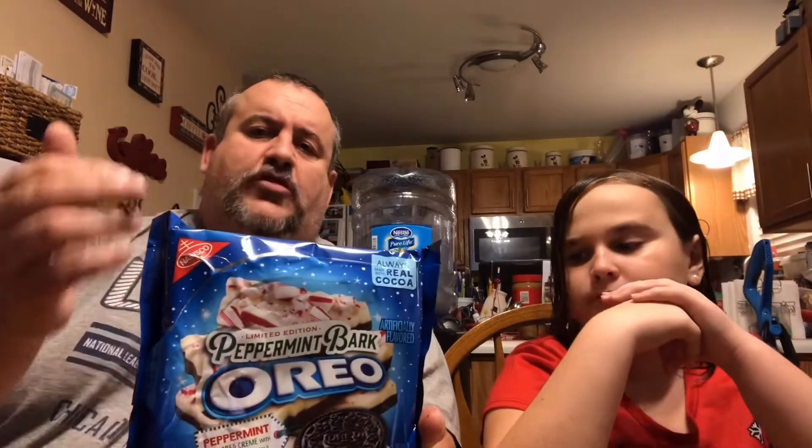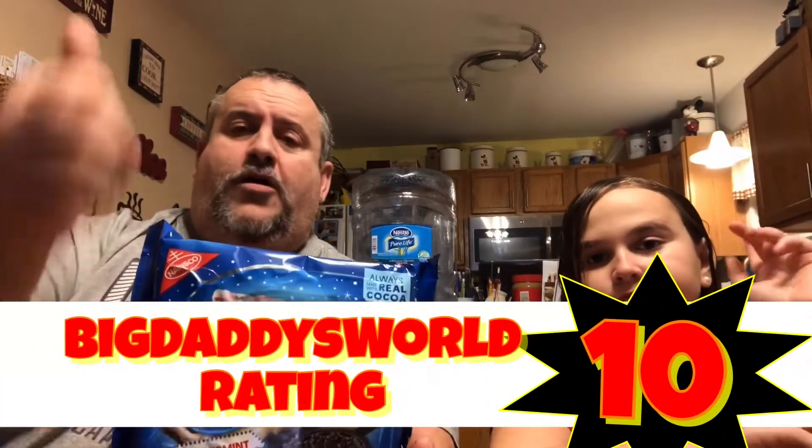So on a scale of one to ten, where do you give the Oreo peppermint bark? They actually do taste like peppermint — they're doing what they're trying to do. I think we'll give them a ten. I have to agree with you Riley — they totally succeeded with the peppermint bark flavor. It's a great flavor for the Christmas holidays. These are awesome, these are a ten all day. This is a home run, Oreo — good job.